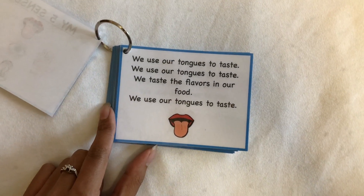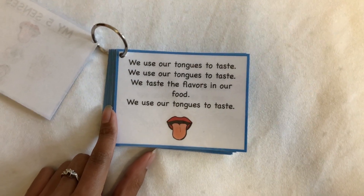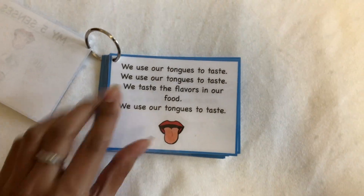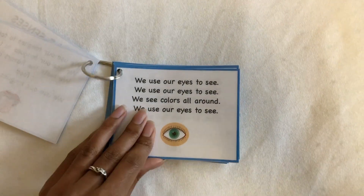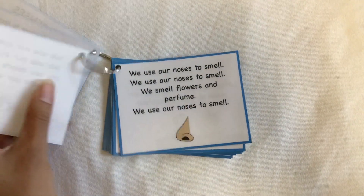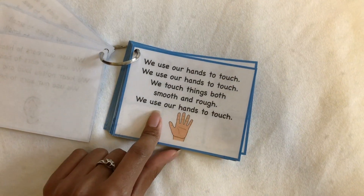The song says: we use our tongues to taste, we taste the flavors in our food, we use our tongues to taste. And it covers your tongue, your eyes, your nose, your ears, and your hand.